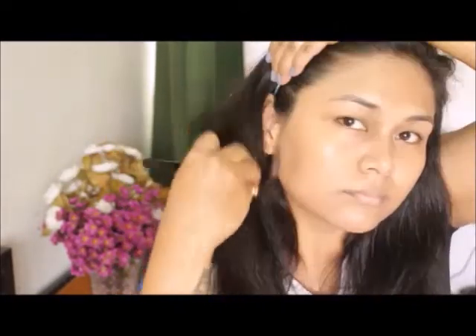or hairline area. Blend it properly. You can use a beauty blender or your fingers also to apply foundation.